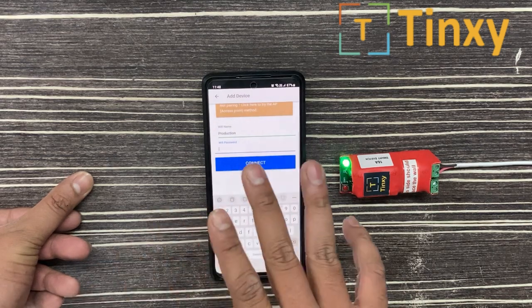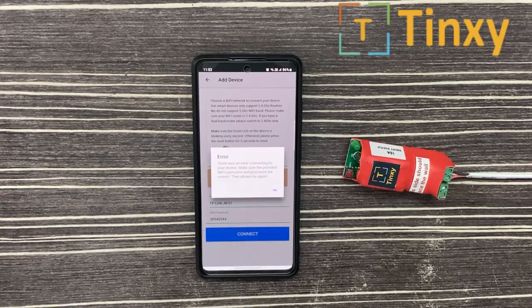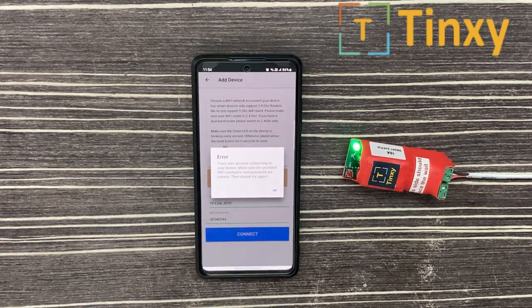If I enter the details it will connect my Wi-Fi router to this device. Sometimes what happens when you try to pair a device, the LED goes off — which is normal — and it gives you an error saying 'Error connecting to your device, make sure the provided username and password is correct.' Even if you have entered the correct details and it still gives the error, you have to switch off and switch on the main MCB. I am turning on the MCB and my LED light is on now.